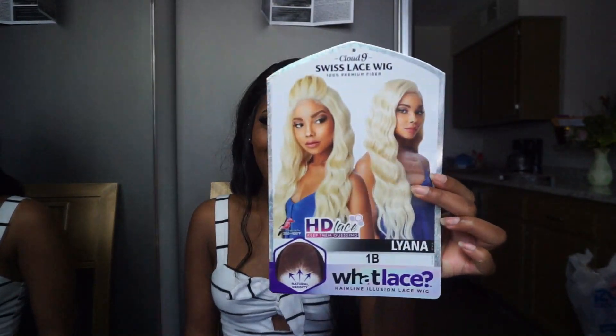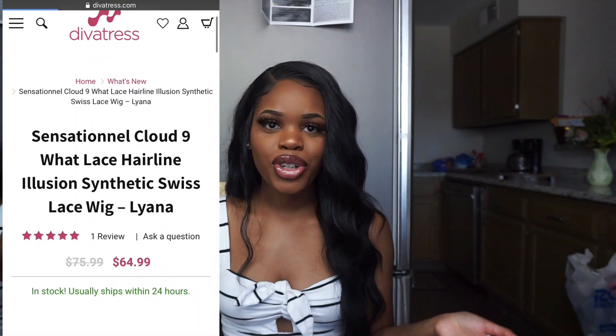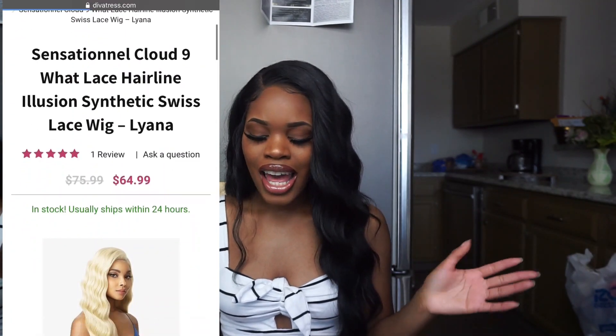It doesn't really fit my head — that's the issue I'm having. The unit we're reviewing today is Liana by Sensational, from their new HD Lace Collection, which is also within the Wet Lace Collection. I have it in color 1B, and this unit retails for about $65. I'll put the most updated and accurate pricing on screen so you can see what it's going for on DivaTress's website.